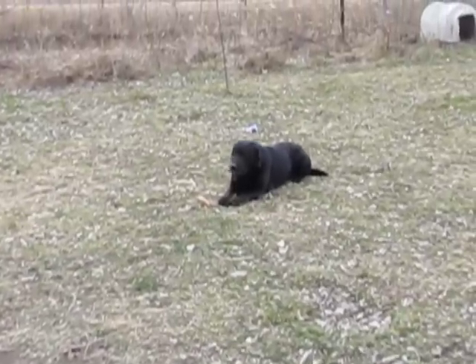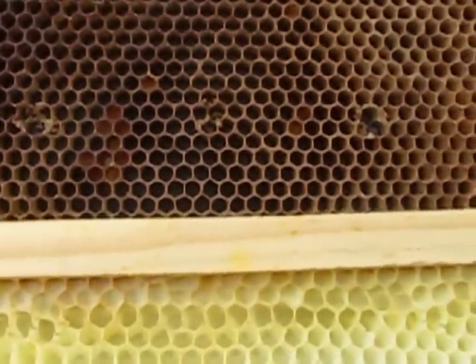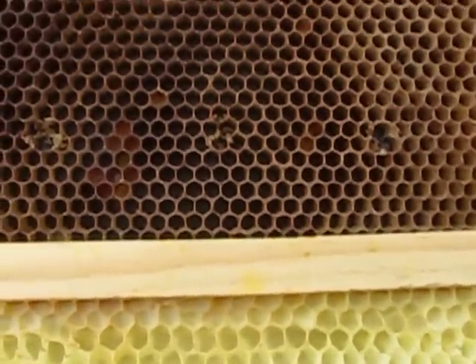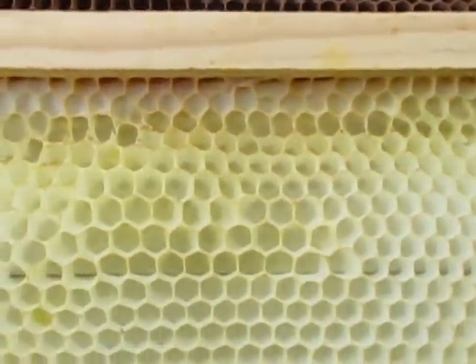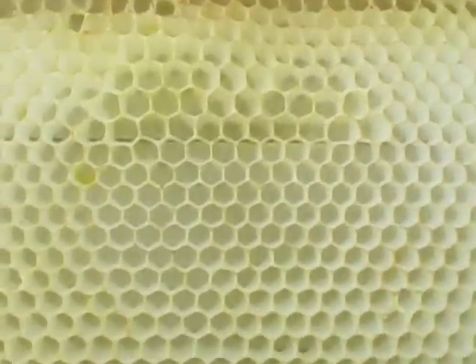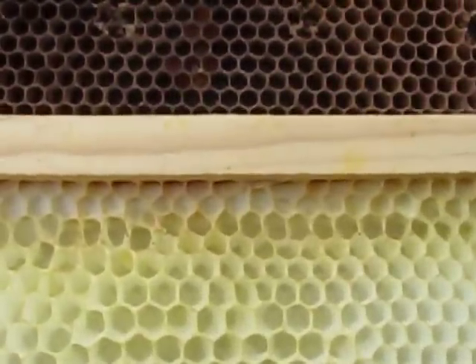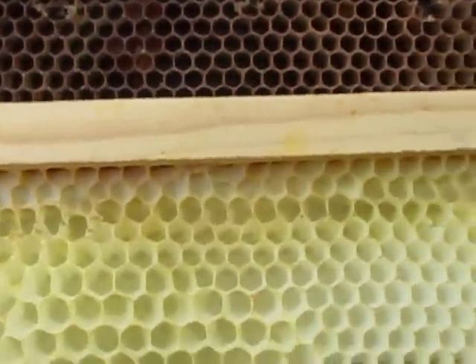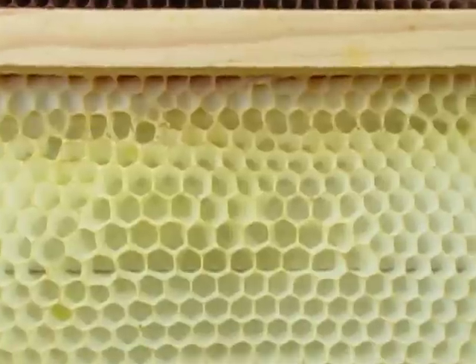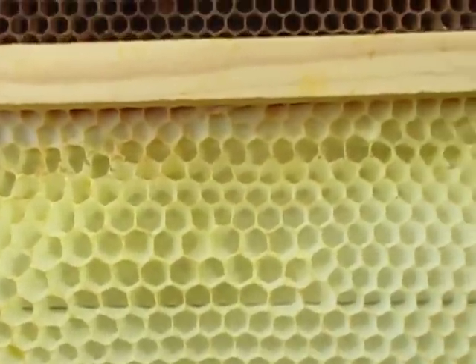Quick little vid here — I want to talk about cell size a little bit. As you can tell between this older frame and the frame closer to me, cell size appears to be very different between the colonies, and it depends on the location of where it is in the box. I was just getting my queen rearing plans in order.